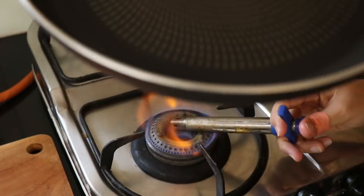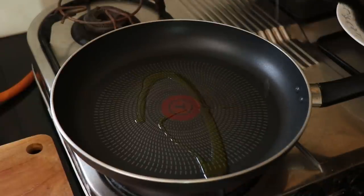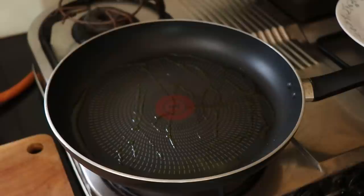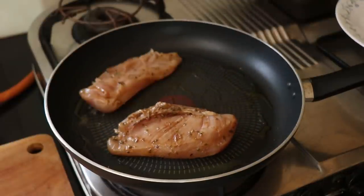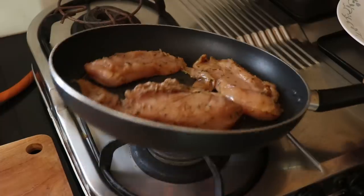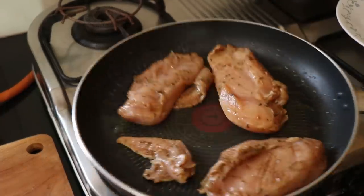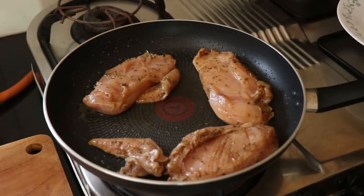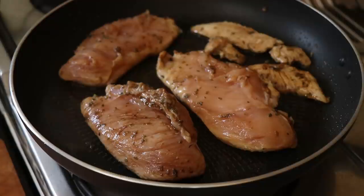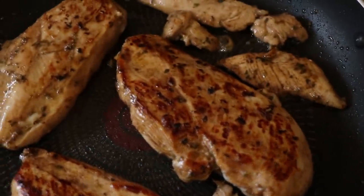Now to cook the chicken, I'm going to get my non-stick pan on the stove and heat up some olive oil. Once the oil is hot, in go the chicken breasts. We're just going to cook them on a medium heat for about 3-4 minutes on each side. Remember, chicken breasts are fairly lean and cook quickly. I have a few smaller pieces in the pan as well — those will cook much quicker. Once the chicken has cooked on one side, flip it over. Just look at that lovely colour on the chicken breasts.